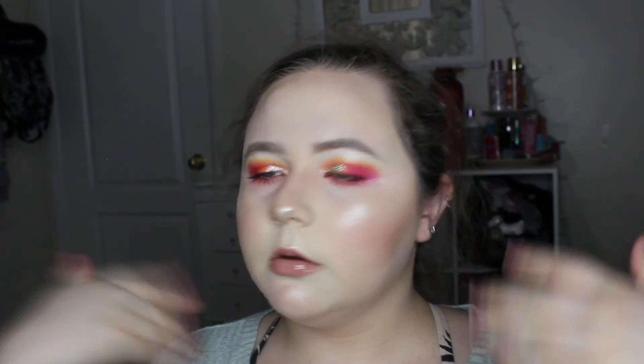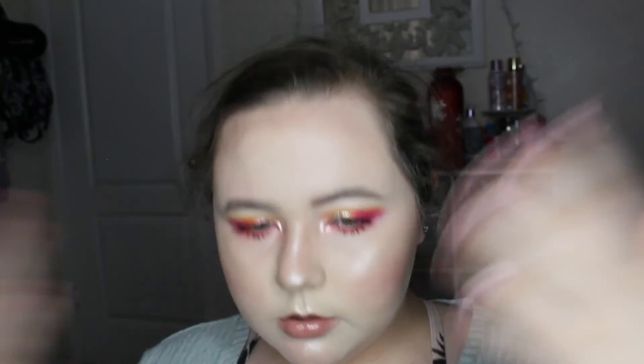For setting spray I used the Anastasia Beverly Hills Dewy Set — this stuff is amazing. I just applied it all over my face and let it dry. This is the finished look — if you guys like it give a thumbs up and subscribe, and go check out the Instagram video. I love you guys so much, goodbye!